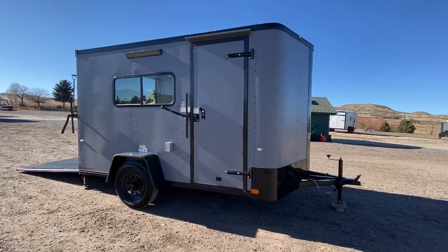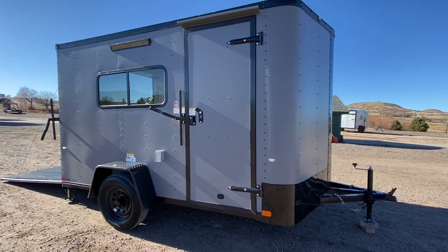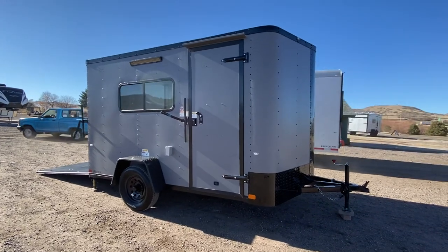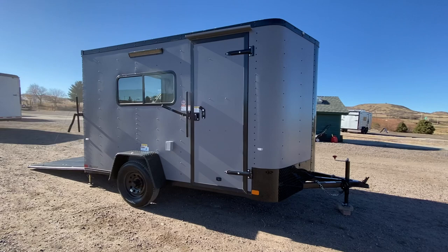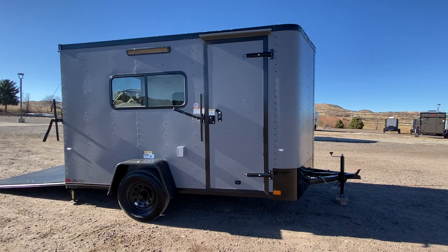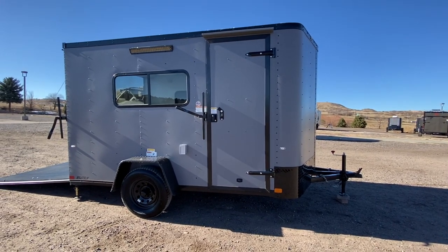Hey guys, it's Colorado Trailers, home of the Colorado Off-Road Trailer and our Colorado Cargo Trailers. This one in particular is a 7x12 multi-use Colorado Cargo Trailer set up with insulation, windows, power, a battery, and a whole lot of goodies. That's what we specialize in here at Colorado Trailers. View all of our inventory anytime at getmytrailer.com or send us an email at sales@getmytrailer.com.